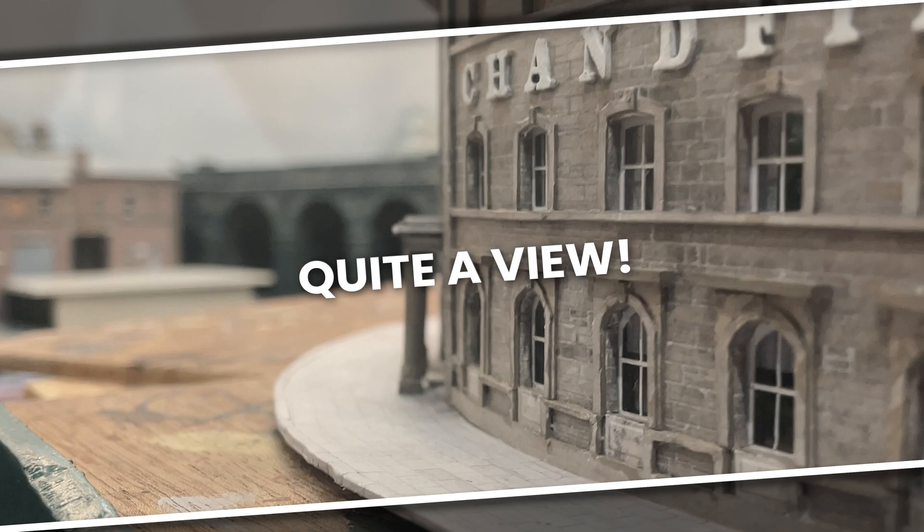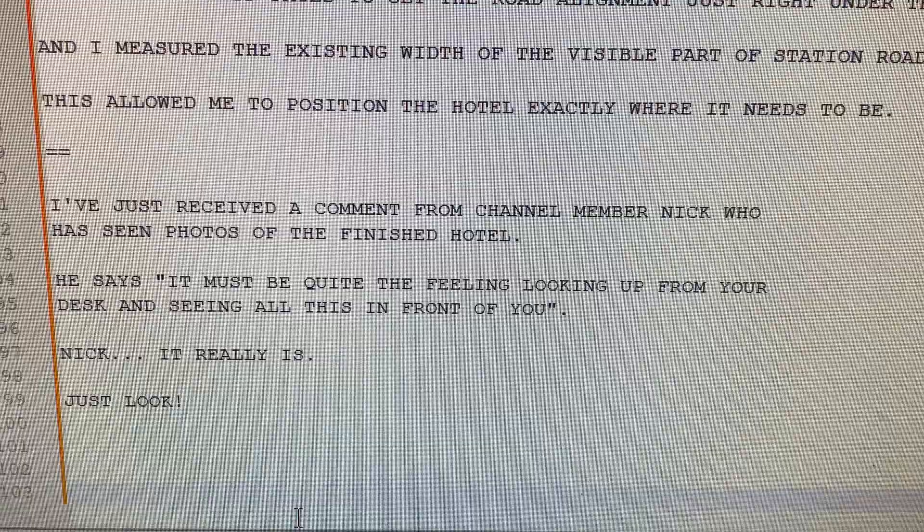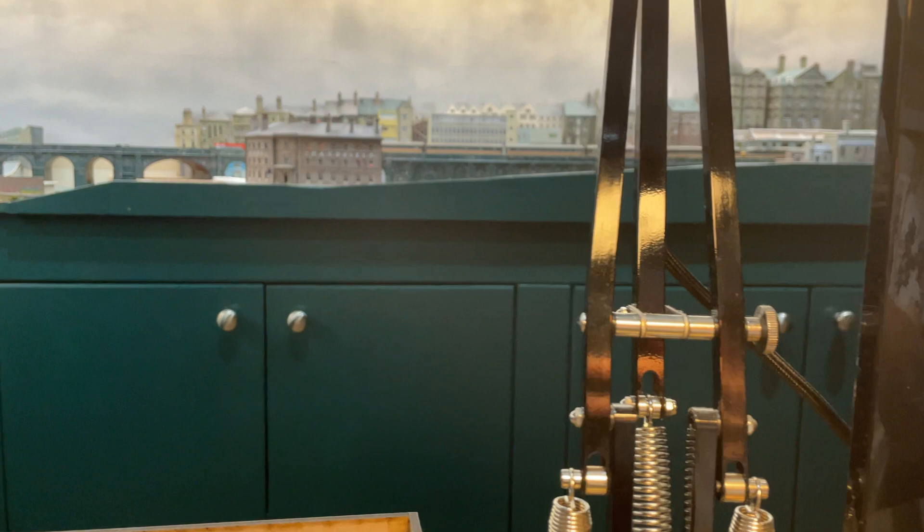I've just received a comment from channel member Nick, who has seen photos of the finished hotel. He says: 'It must be quite the feeling looking up from your desk and seeing all this in front of you.' Nick, it really is. Just look.